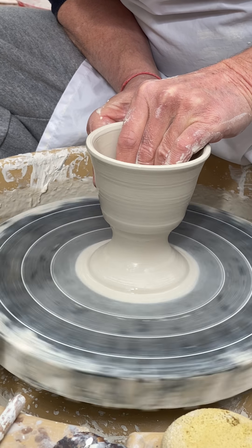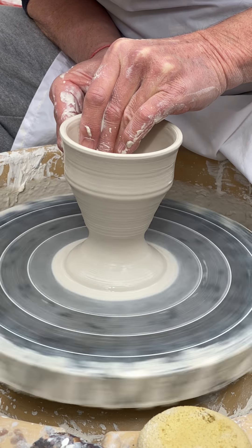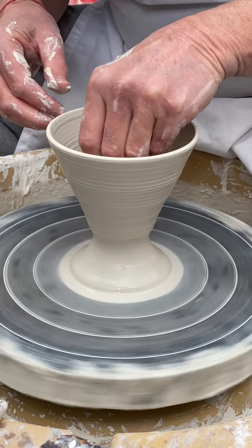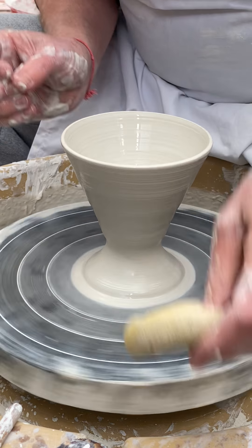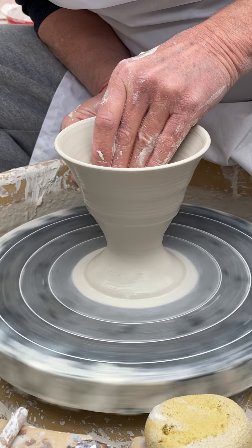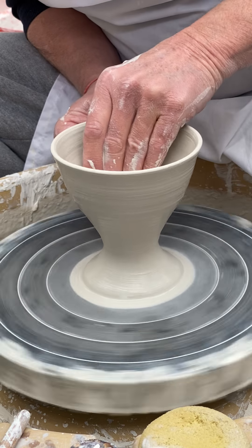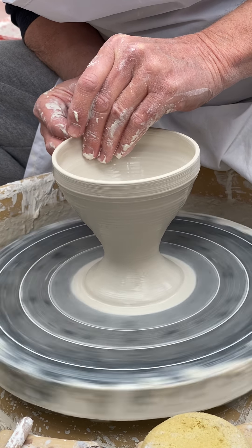And now I'm just going to continue throwing the goblet. Because we all know what a Martini glass looks like. I've slowed the wheel right down because I don't want to make the thing go out of control — the tendency is that it will try and twist on the very narrow stem.